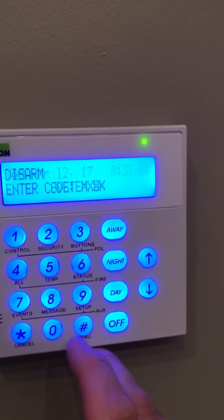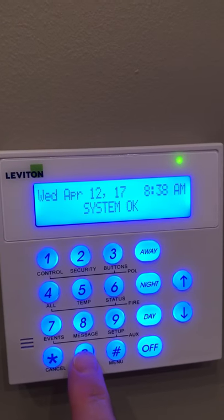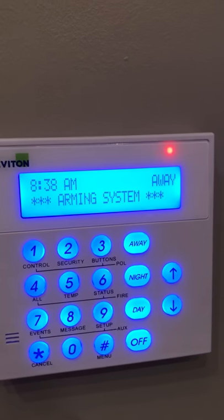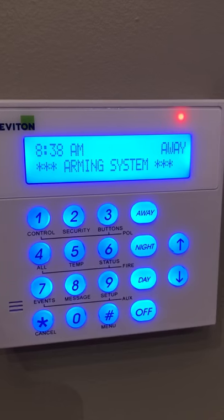Occasionally that beep disappears. It disappears when zero and then zero is pressed again. Now when I go to arm the system you won't hear the beep. Also when you come in the house you won't hear the beep to disarm your system.